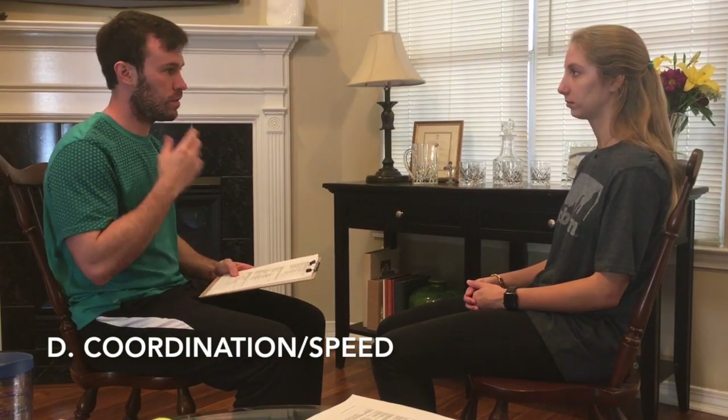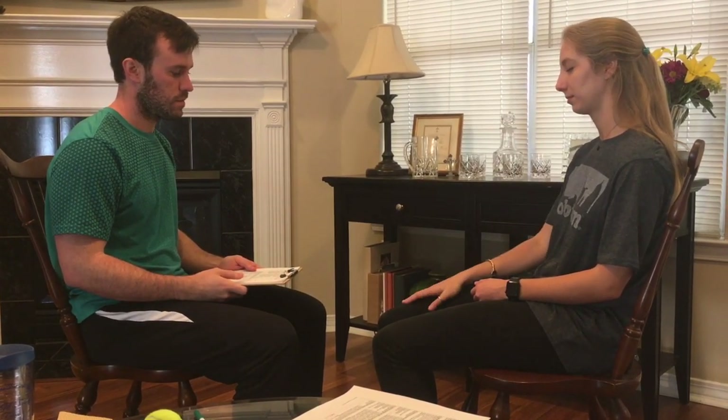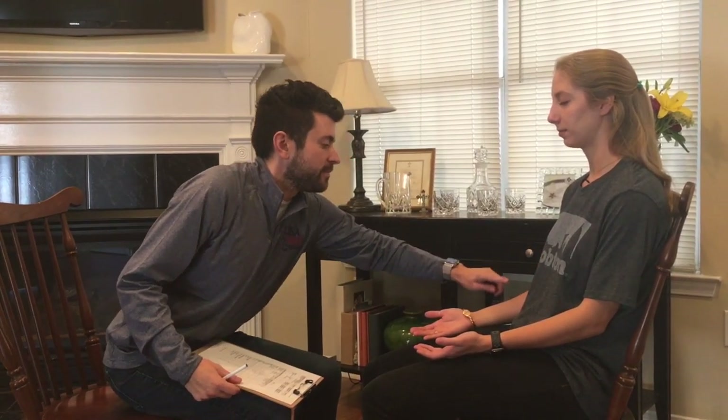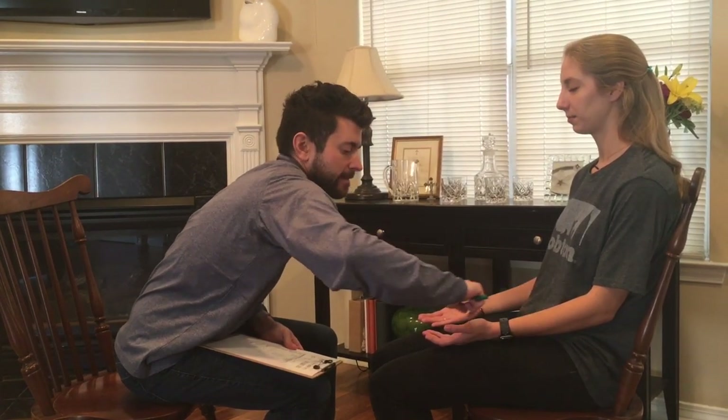Now I'm going to have you close your eyes and touch your knee to your nose as fast as you can, five times. Whenever you're ready — start with this hand. Now with the other hand, same thing. Okay, that's fine. Now, put both hands out like this, close your eyes, and I'm going to touch you — tell me if you feel it. I'll start with this hand. Touch. Touch. Touch. Good. Now the other side. Touch. Touch. Touch. Good job. You can open your eyes now.